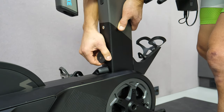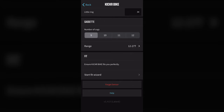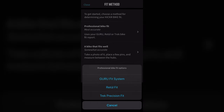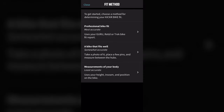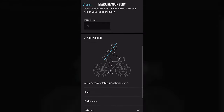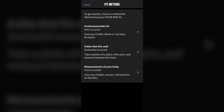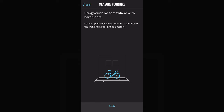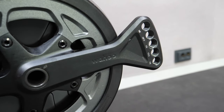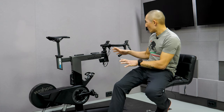Wahoo has employed three different methods in their app to make setup easier. First, you can enter your numbers if you've already had a professional fit from Guru, Retool, or Trek Precision Fit. Second, you can enter your dimensions and get a good starting point to tweak from there. Third — and this is pretty neat — you can take a photo of your bike and it'll give you positions for each component to more closely resemble your outdoor bike fit. Also, there are five different holes in the crank arm, giving you five different crank arm length options.